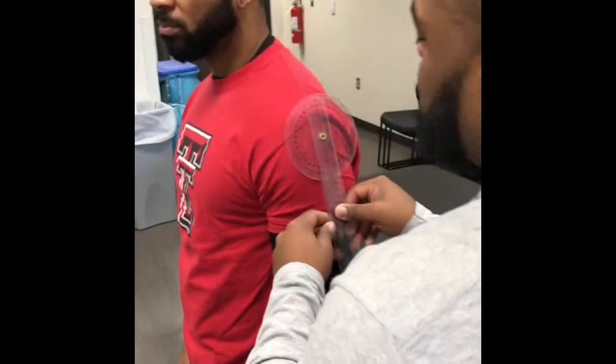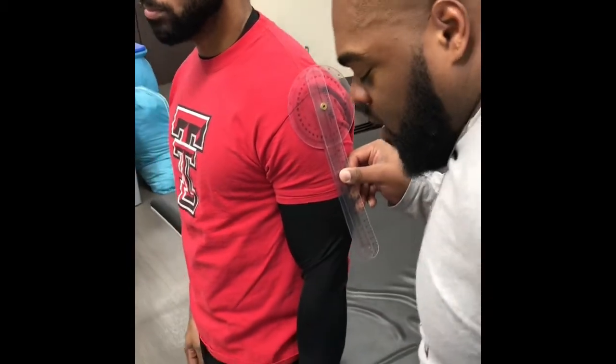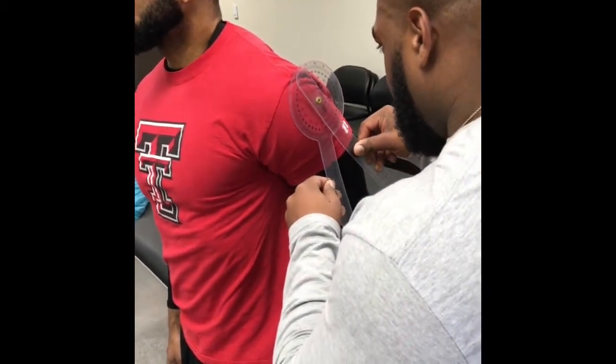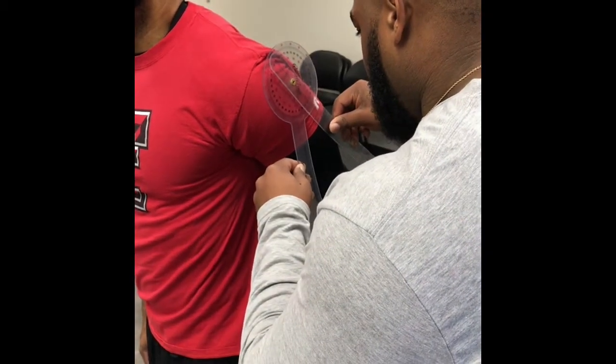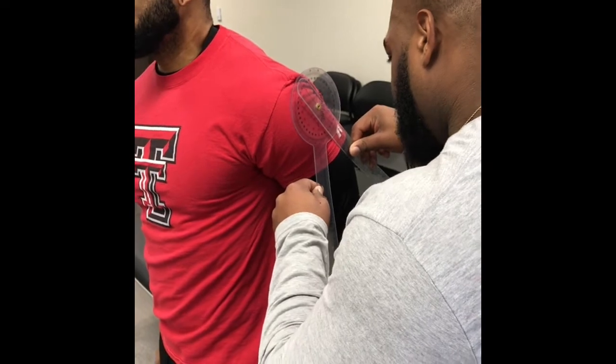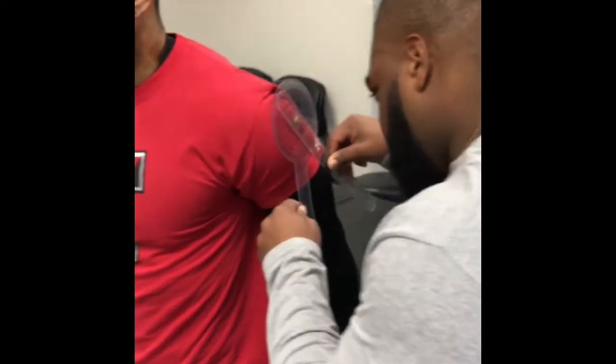Right now we're about to do some shoulder extension, so if you would please bring your arm back like that, as far as you can. And the normal range is 0 to 60, and he is at 47.